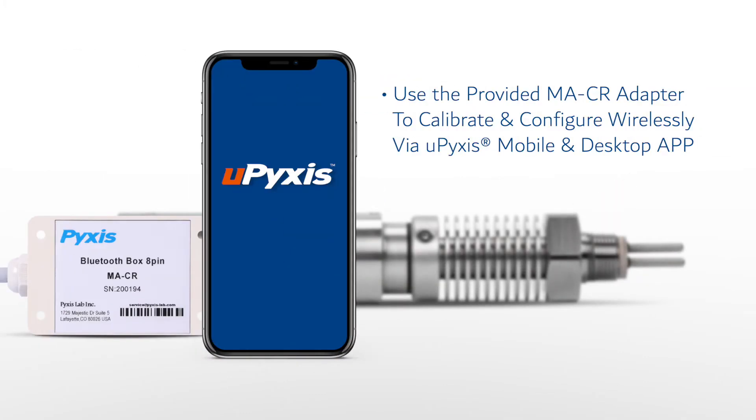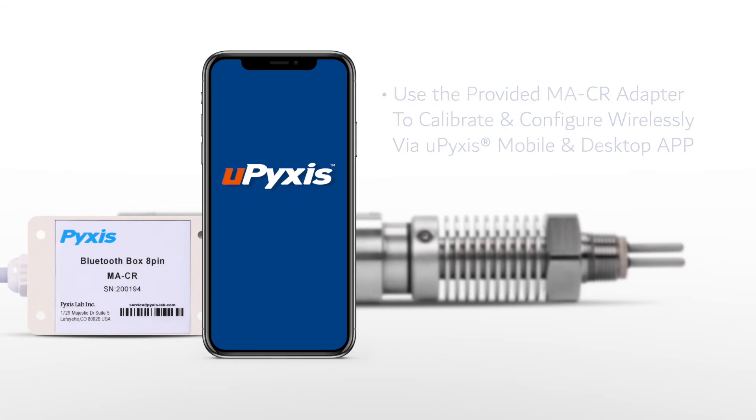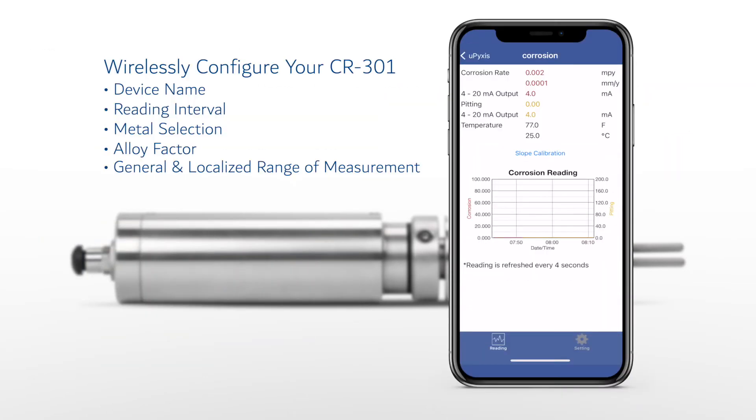The CR301 is wirelessly configured when used with the provided MACR Bluetooth adapter and the uPixis app for mobile or desktop devices. On the uPixis app, the CR301 can be rapidly configured for a wide range of over 20 pre-programmed metallurgies most common to multiple industries.